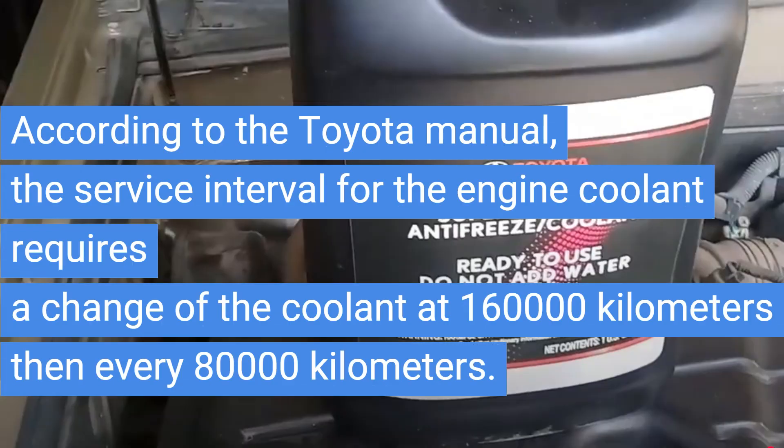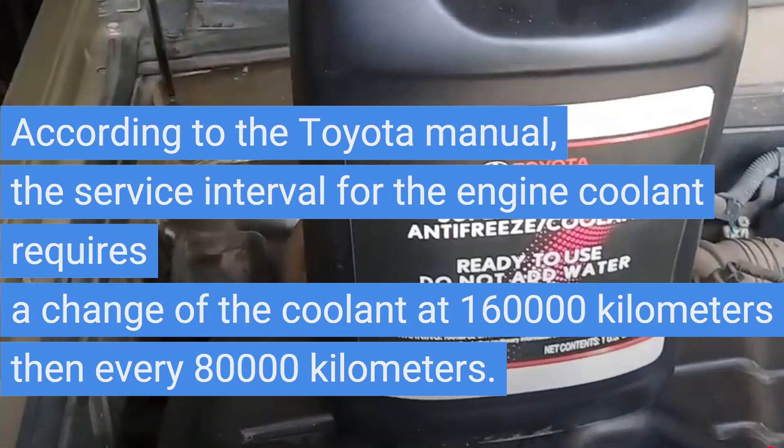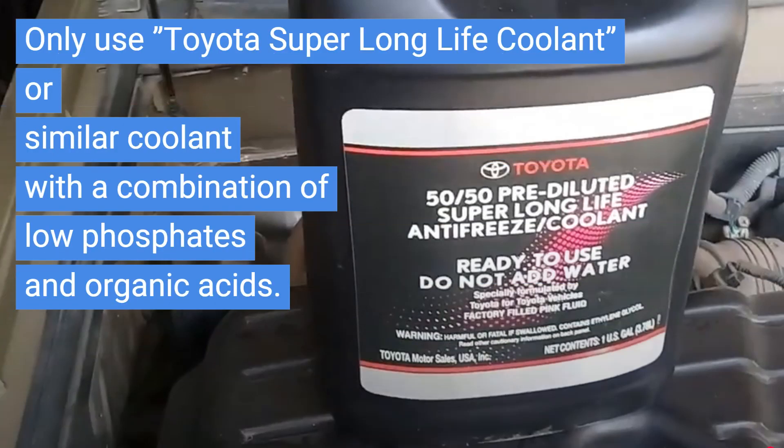According to the Toyota manual, the service interval for the engine coolant requires a change at 160,000 kilometers, then every 80,000 kilometers. Only use Toyota Super Long Life Coolant or similar coolant with a combination of low phosphates and organic acids.